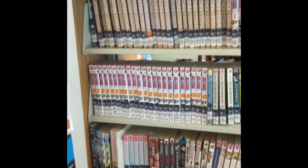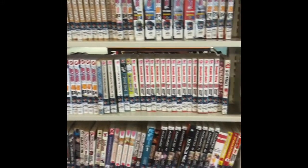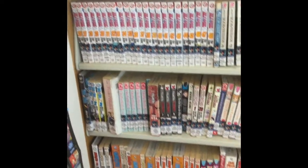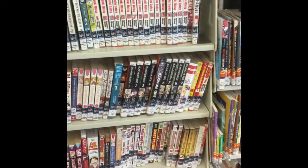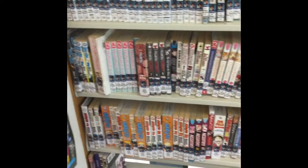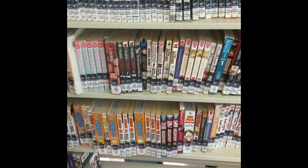This is our wall of manga, and there's some Naruto to go along with our Naruto video.